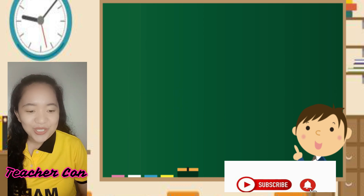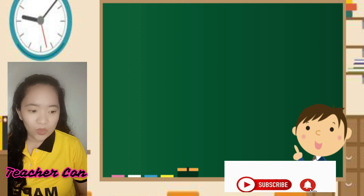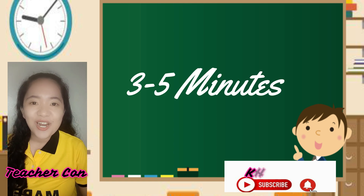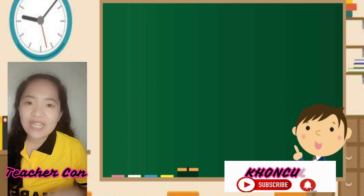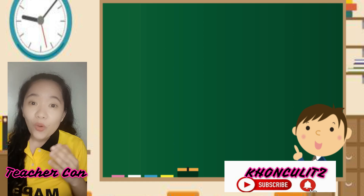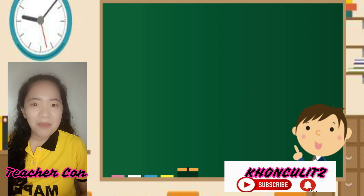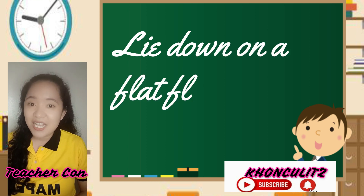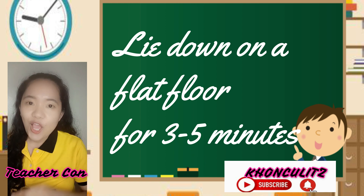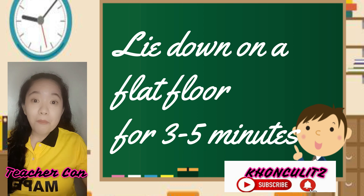How are you going to start this? To measure RHR, lie down on a flat floor for 3 to 5 minutes. Ang RHR daw ay ang pulso o ang tibok ng ating puso na kinukuha pagkagising natin sa umaga, o kaya kapag tayo ay nakahiga. Paano mo ito gagawin? Humanap ng isang flat na lugar kung saan maaari kang makahiga — flat space, meaning you will not be using any pillow. Hindi ka gagamit ng unan para sa ulo mo.